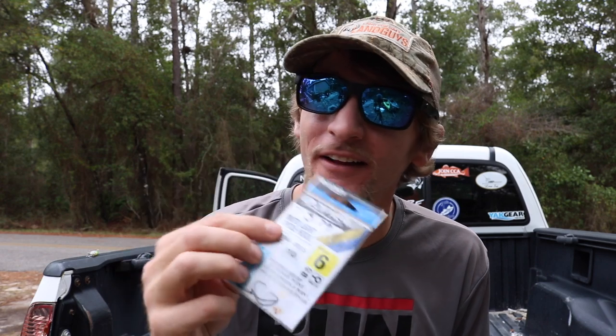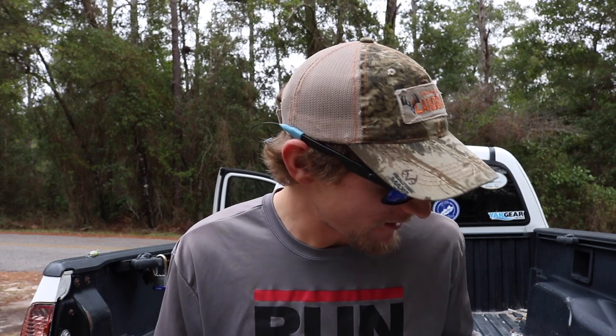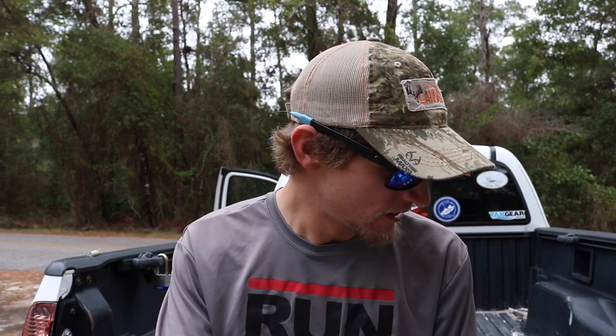Next thing you'll need is a nice small hook. I like to go very subtle for sheepshead — I usually go size 4 or smaller. Here we're using some size 6 Owner hooks. Sheepshead don't get a lot of credit — they are a very picky fish and I'm convinced they'll sit down there and stare at that bait for a few minutes before they eat it. Having a small hook helps you bury it inside your bait — I like to use fiddler crabs or little shrimp — and you're able to hide that hook in there real well.